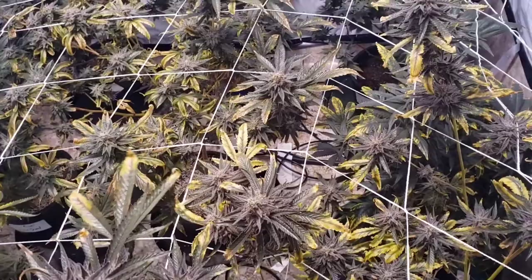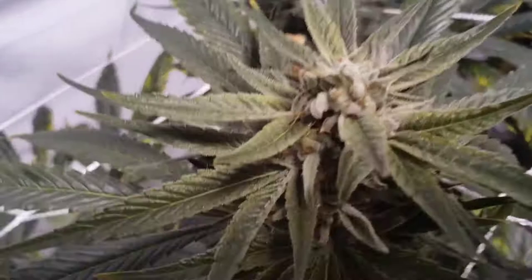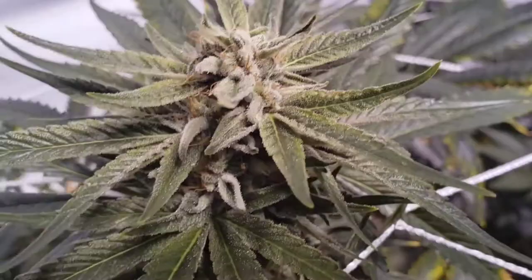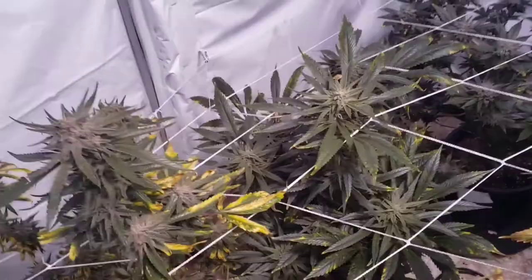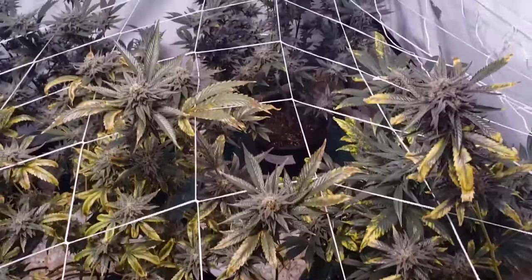Let's take a closer look — this is the power of Sour Diesel. It's really frosty and sugary but didn't get that big. I was hoping for a lot more stretch. They're about the size of an autoflower — barely tall enough to reach the nets. I don't have a lot of high hopes for that right now.